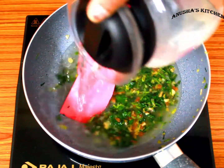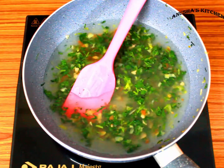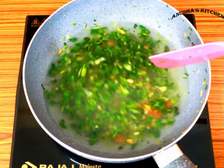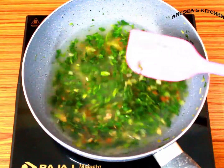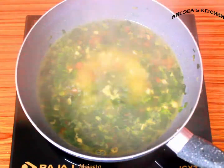Don't use stock from the market because there are many preservatives in it — it will not be healthy. It is better if you make the stock at home. It will be very healthy. If you have made a vegetable stock at home, it will be very good.